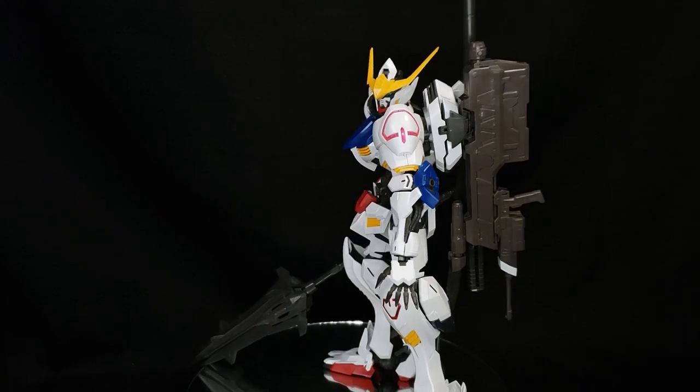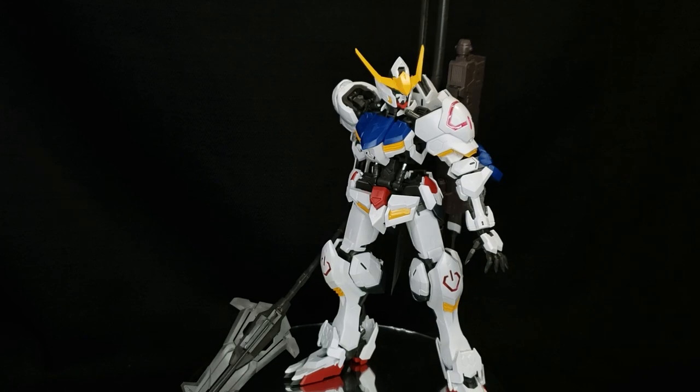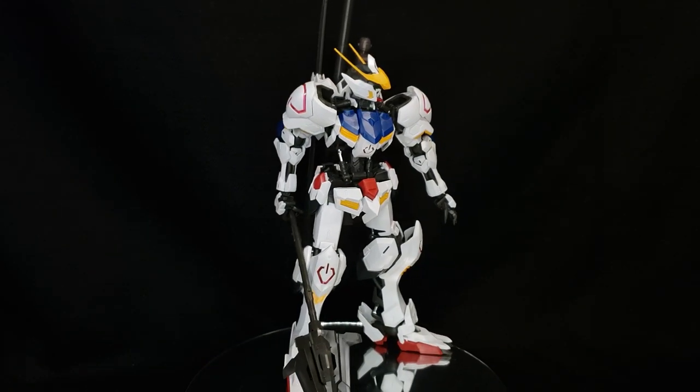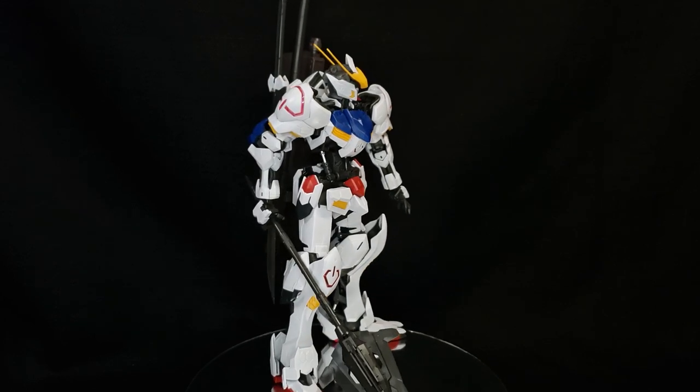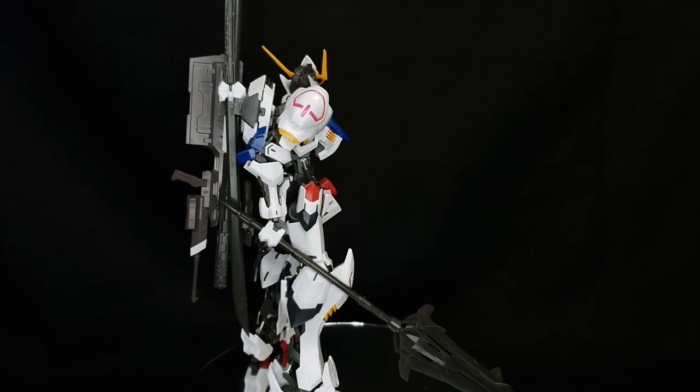And here is the kit with everything it comes with. No stickers other than the eyes were used and no details were added whatsoever — what you are literally seeing is what you get straight out of the box. A ton of color separation, the silver of the pistons, and even the dark brown color of the smoothbore rifle. So this guy comes shelf ready.